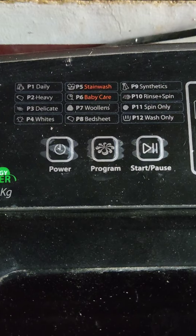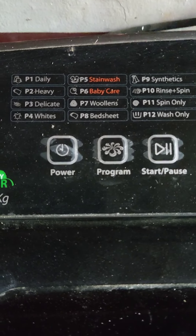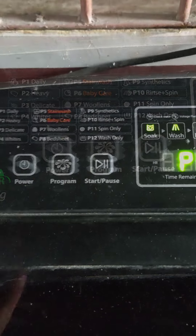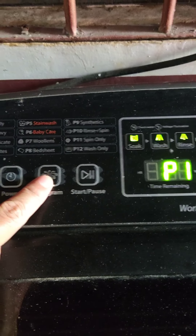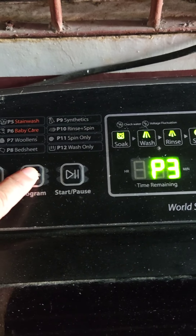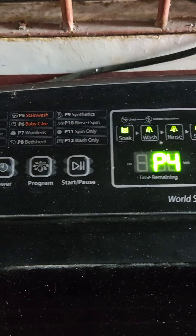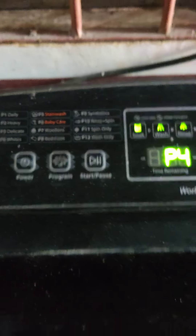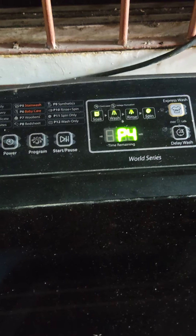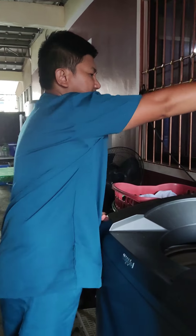Today I'm going to use the settings for the white clothes, P4. Press the program button until you reach P4. Now it's on the P4 settings for white. Then reload the clothes — open the lid and put the clothes in.